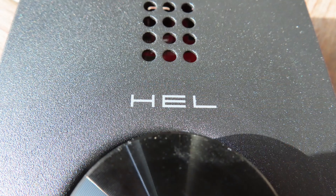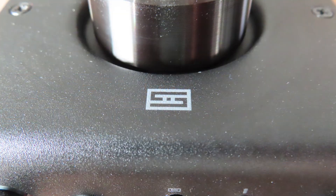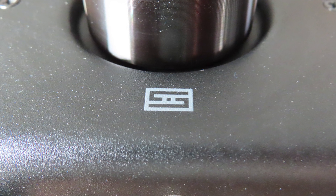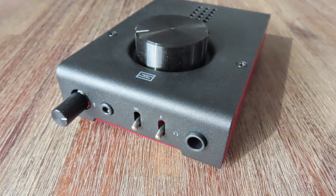So what is the difference between the Fulla and the Hel? Well, to tell you simply, the Hel is just a grown-up version of the Fulla with a different output staging, meaning more op-amps and thus more power. The Hel also has a gain switch, an input switch, a microphone volume knob, an on/off switch, and a larger casing.